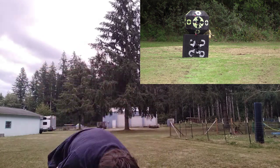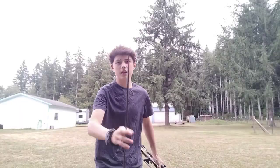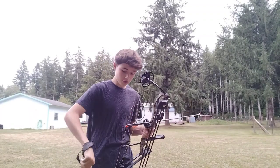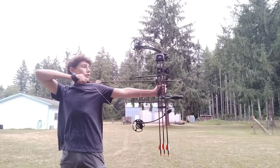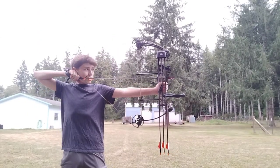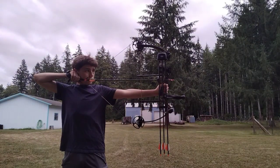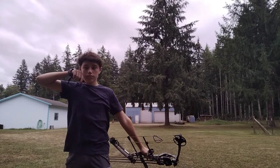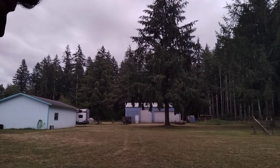That one was low. We'll just move to 40 yards. Might as well try out 40 because I do need to shoot at 40, get some practice in. The first arrow that flies for 40 yards today — where did that hit? It hit low.